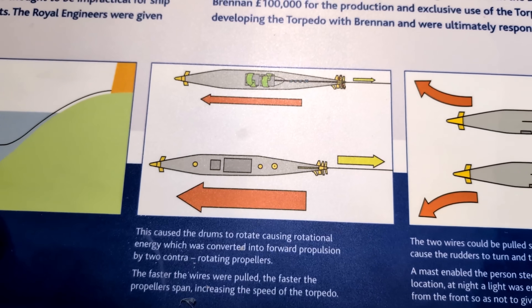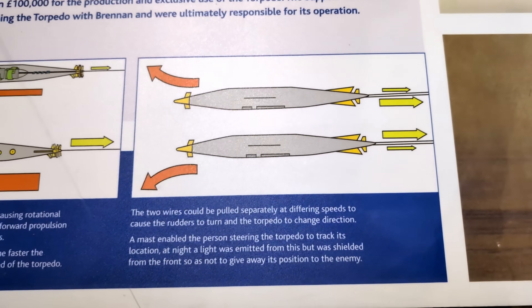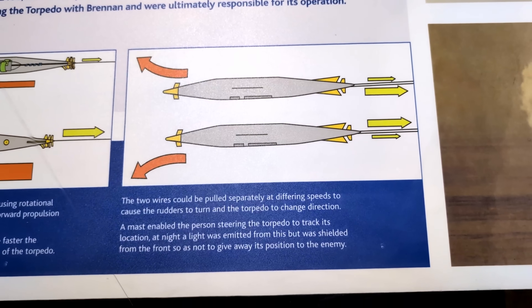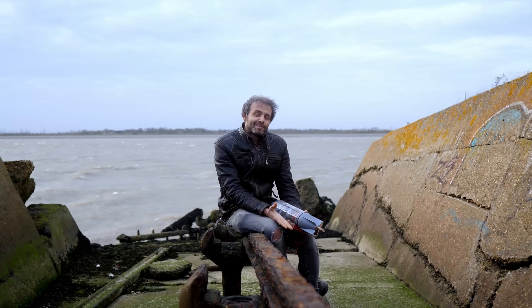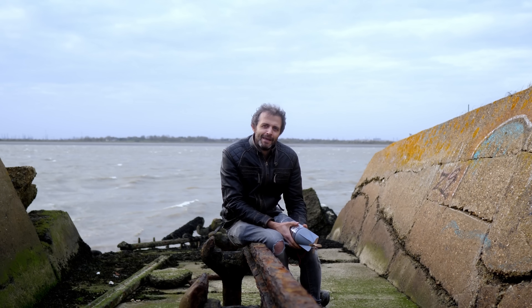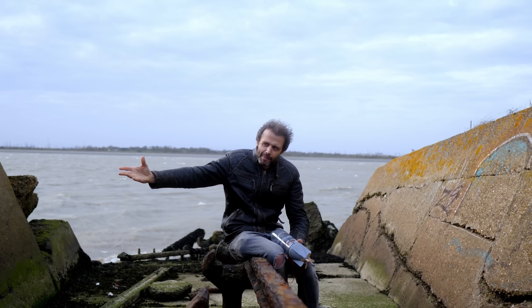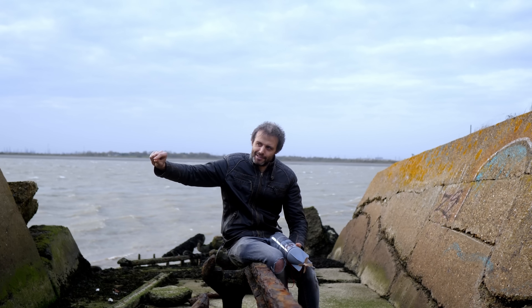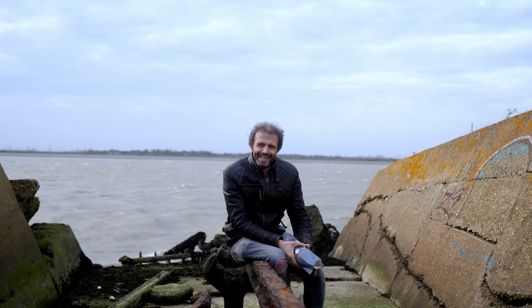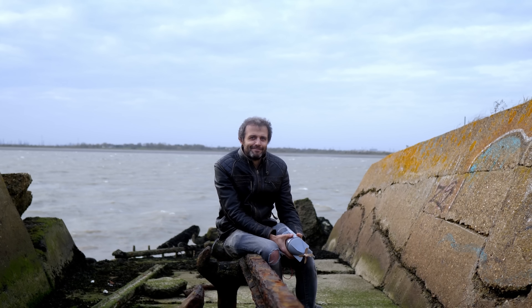The real Brennan torpedo had two cables coming out the back. By a clever mechanism, it was possible to steer it towards its target by changing the relative speed of the two cables — making it, by some measure, the first ever guided torpedo. It was eventually superseded by a torpedo with an internal power source so it could be launched from a ship, though it still had a cable — not for power, but for sending steering signals. The Brennan torpedo was only ever used for 15 years and was never used in anger, which perhaps explains why there aren't any working models around. But at least now there's this one.